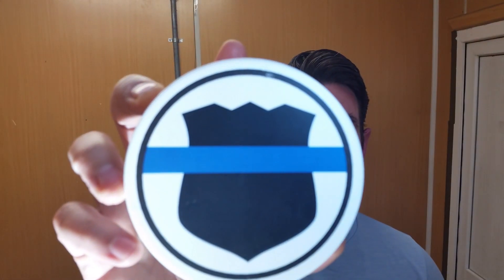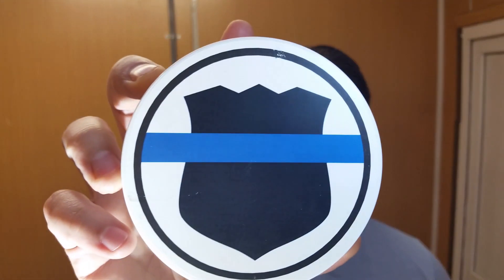Welcome back to Dagwood Z's Tonsorium. I'm Dagwood Z with The Shaving Cadre. Today we're going to be doing our review of Murphy McNeil's Garda Shiokana.